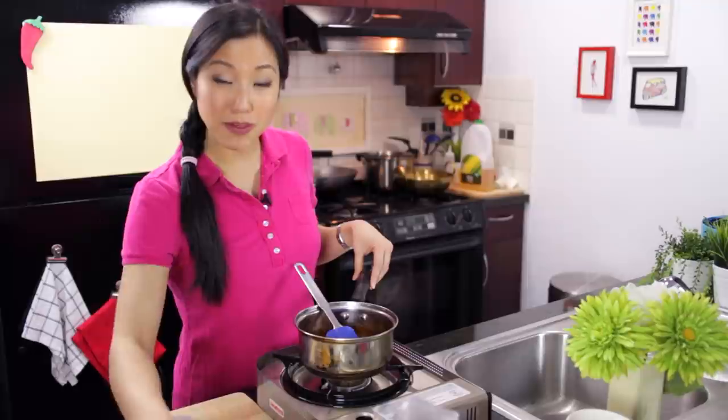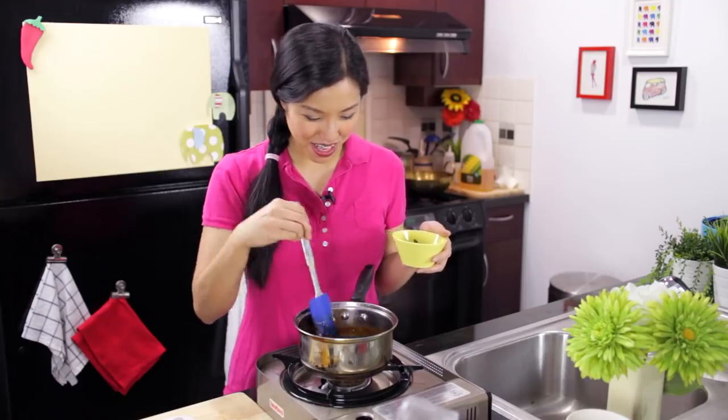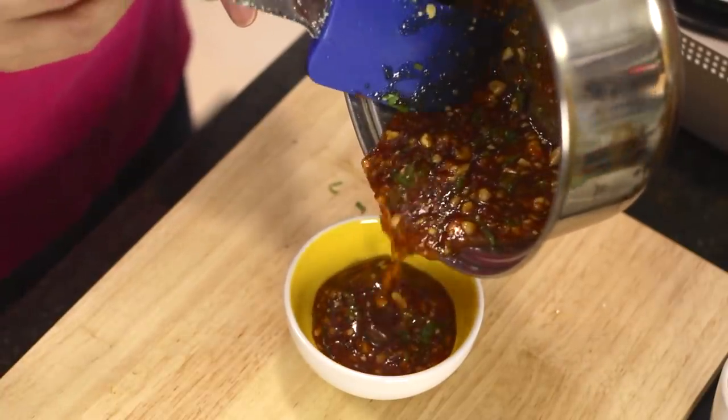Cilantro — some chopped up cilantro. I wouldn't add the cilantro until you're ready to serve, because otherwise it'll just wilt and not look great. That looks good and it smells really good now. So here's the sauce.